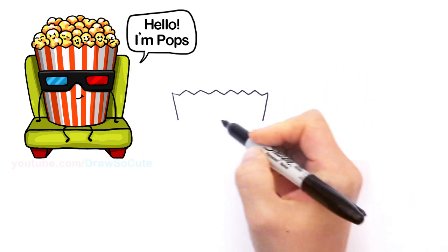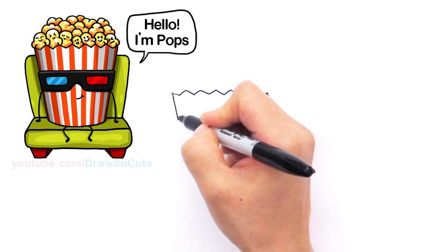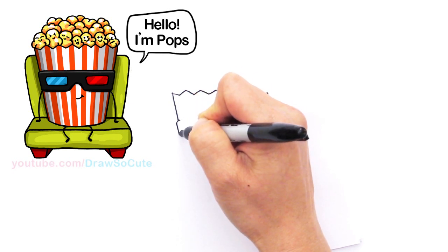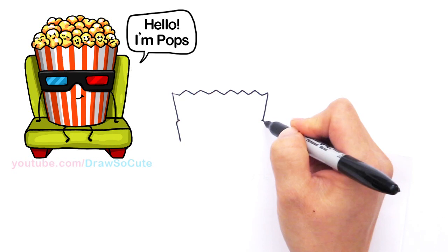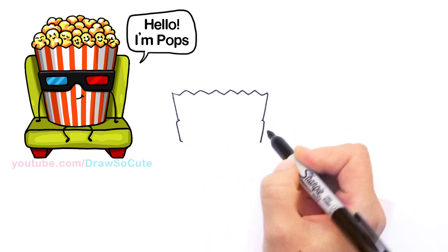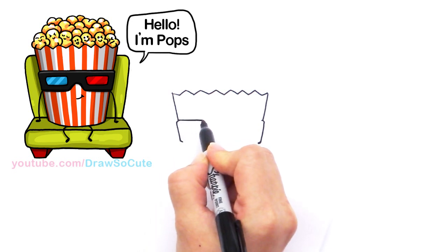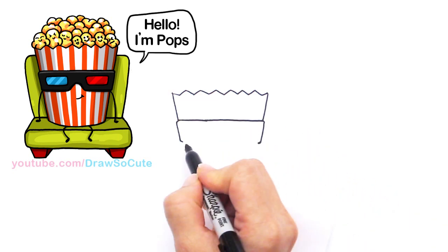Because I'm using a Sharpie and I can't erase, I'm going to stop and start to draw the 3D glasses that the popcorn is wearing. So right here I'm going to draw a curve for the side of the glasses and draw the same angle line, coming out a little bit. Let's do the same thing on the other side — curve, angle line that follows the same angle, and bring it in. Then I'm going to try to draw a straight line all the way across.